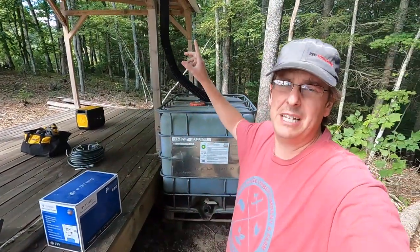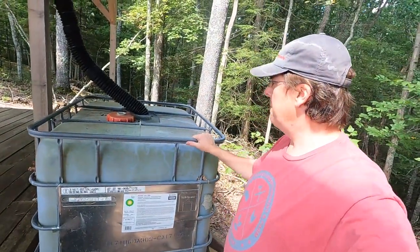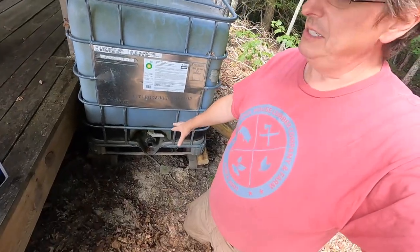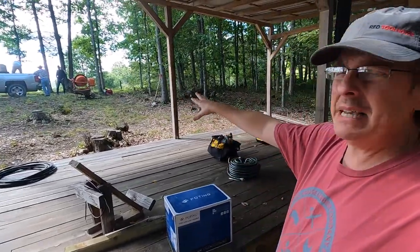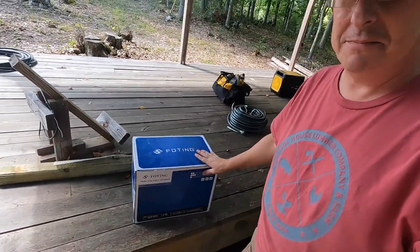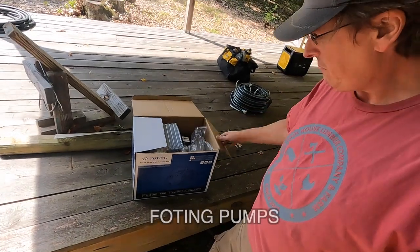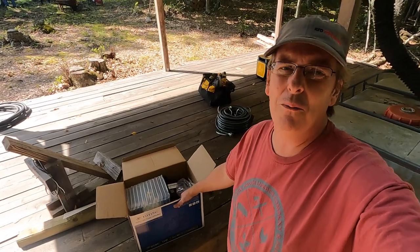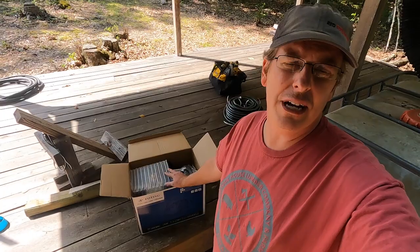If you follow the channel, you know we do rain collection off our tent deck. We've got 250 gallons completely full in this IBC tote. We need to get water to our cement mixer over there to mix and pour our piers. A company called FOTIN sent me a 1.6 horsepower pump and we're going to give that a shot — it's probably way more pump than we need, but it should do the trick.